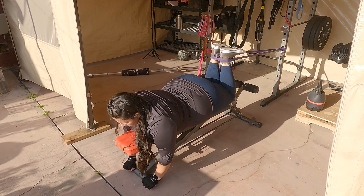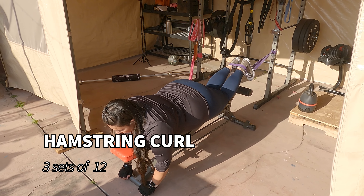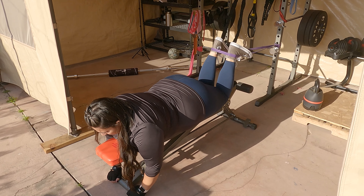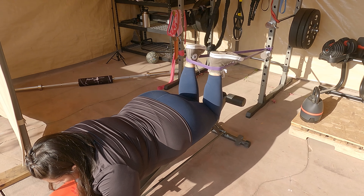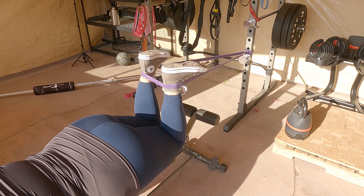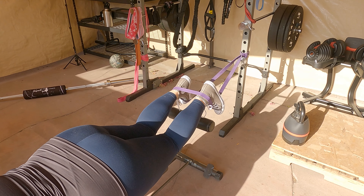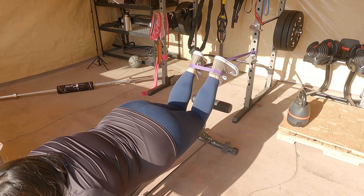Next, I used a resistance band equivalent to 45 pounds of resistance to create a hamstring curl. I'm laying on my bench, using my hands to keep my body steady so I'm not moving around, engaging my core while using this band for constant resistance — pulling into a 90-degree angle, creating a hamstring curl and working out the back of my legs.